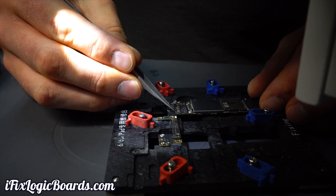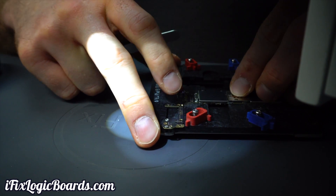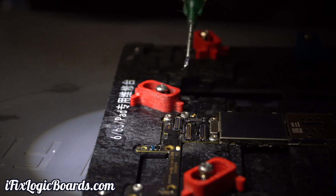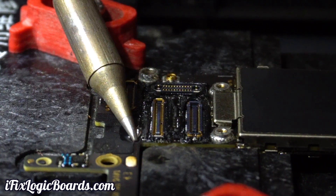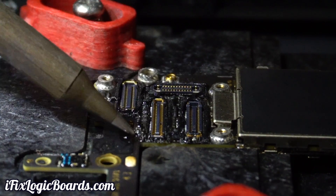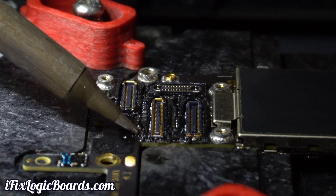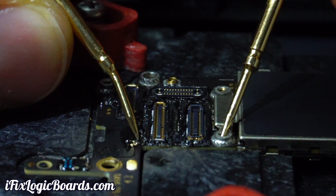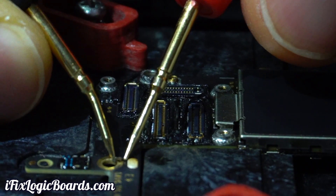I'll start on the other side with these here, because they do tend to sometimes just blow out. I'll remove these two and the filter.